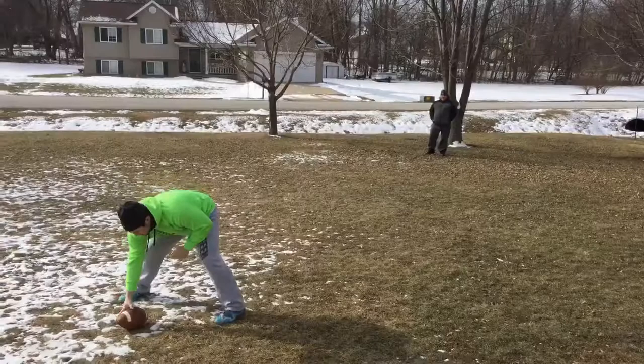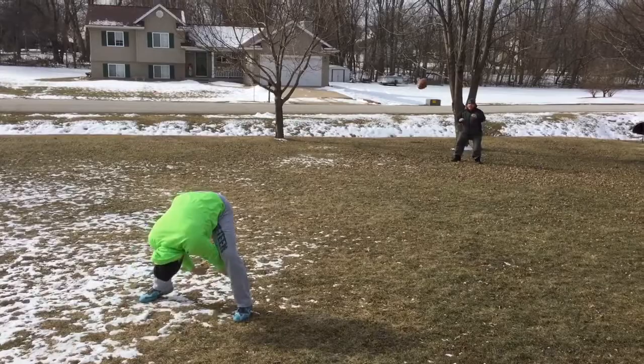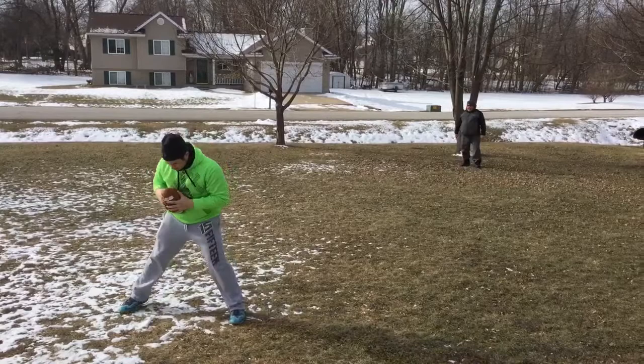Now you're ready to go into a full on, full speed snap. You're no longer at 13 yards — now you're at 14 to 15 yards, which is what people usually snap at in a game situation.